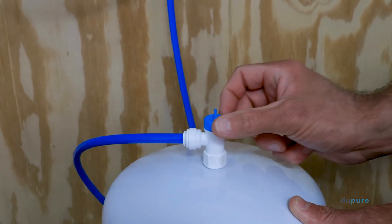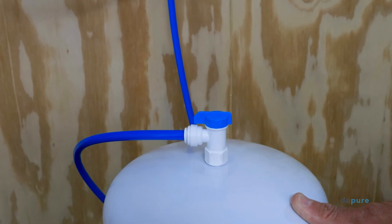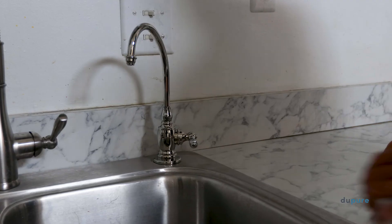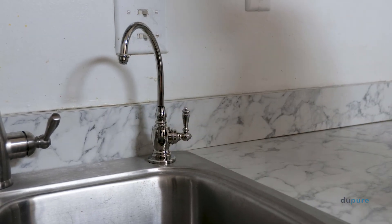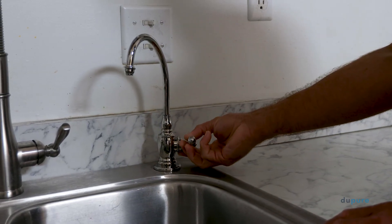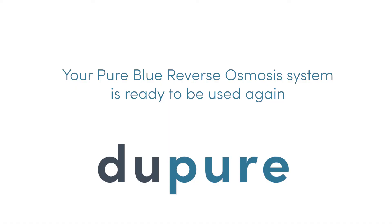If no leaks are detected, you can open the tank and begin the final flush. Let the tank fill for one hour. After the tank has filled up, open the spigot and completely drain the tank. After the system has drained, turn the spigot off and let the tank fill up again. Your Pure Blue Reverse Osmosis system is ready to be used again.